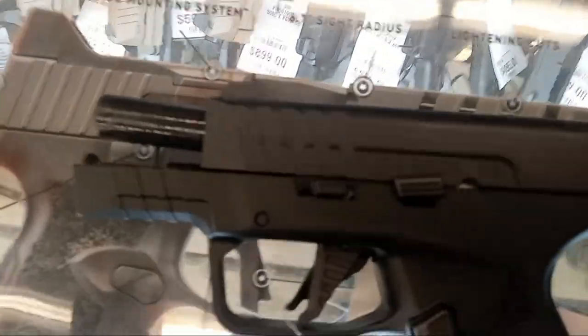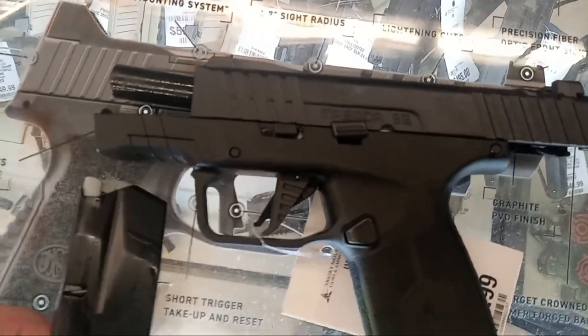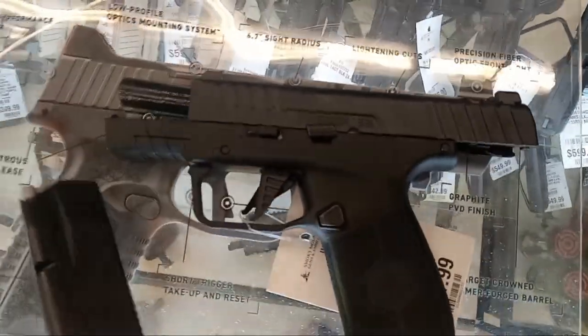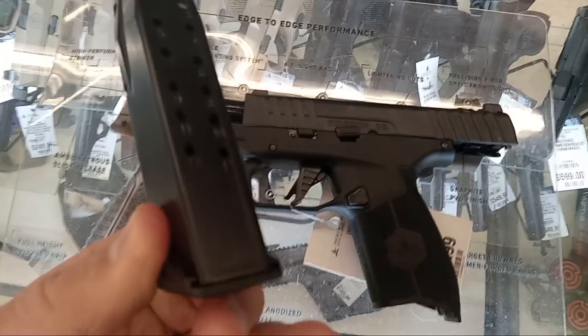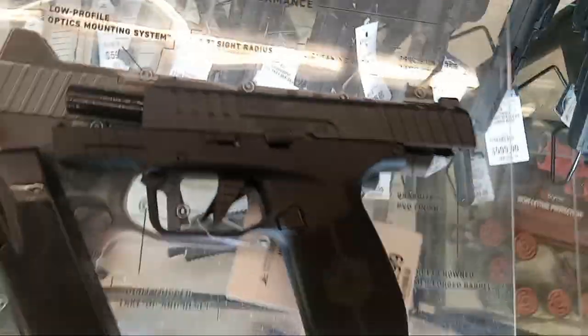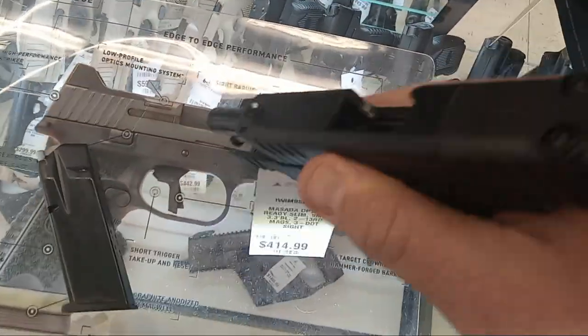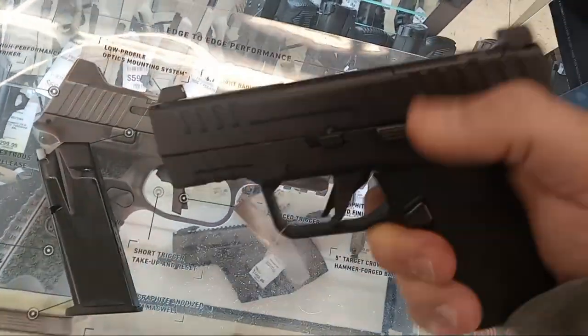Hey guys, Dan the Wolfman here, and out in the wild I see a new pistol — the IWI Masada Slim. 13 plus 1 with this mag. I think there might be a 15-round mag or 2 thirteens, I forget which. Interesting — slim, micro compact. I think it's longer, like a 3.42 or 3.44 inch barrel.